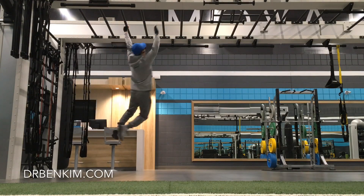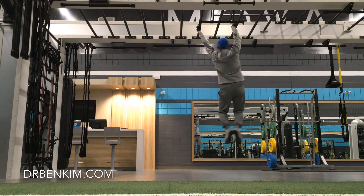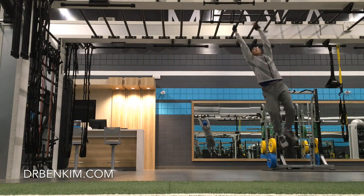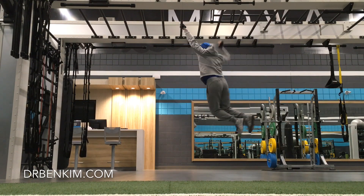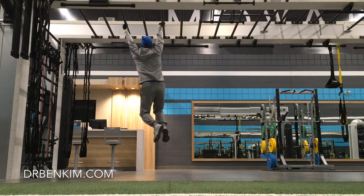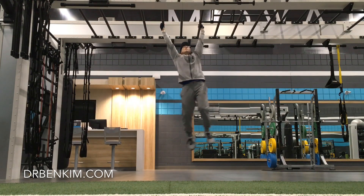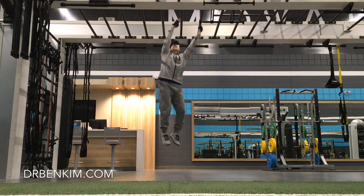If you're interested in keeping your shoulders healthy as you age, one of the best steps you can take is to incorporate some sort of hanging or swinging work in your daily exercise routine. If you can't use your full body weight, there are many simple progressions that you can do to improve your functional range of motion and strength through your shoulders, especially as you use your arms overhead.